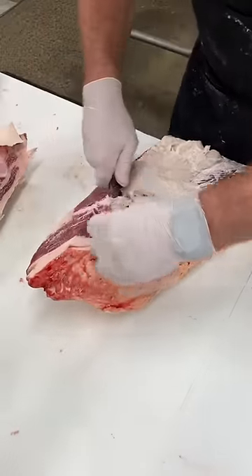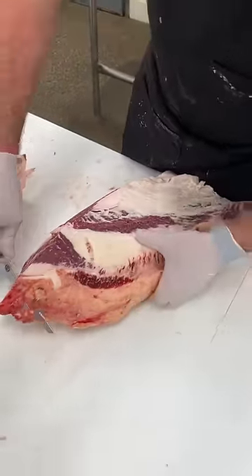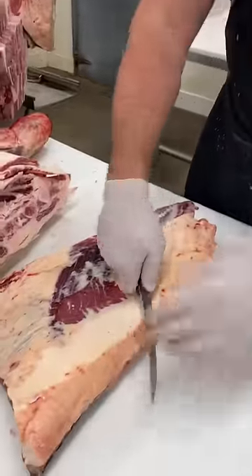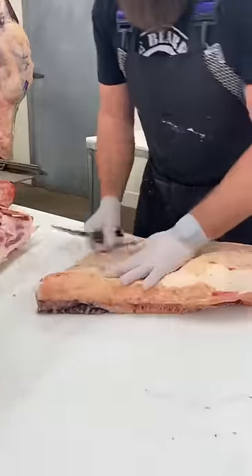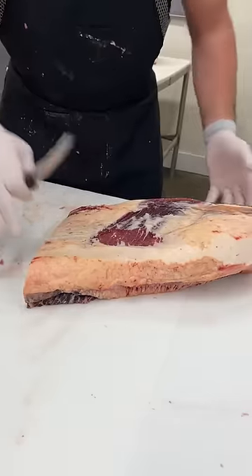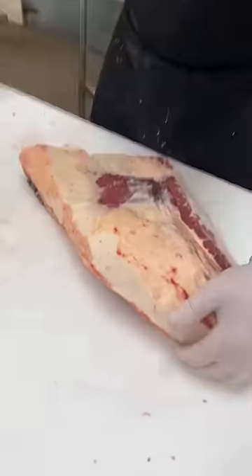When we prep these for our service counter, we typically leave a decent amount of fat on these because we don't know how the end user is going to prepare them. We don't know if they're going to be using a smoker or if they're making it into corned beef. So we typically leave a nice little layer of fat on there.